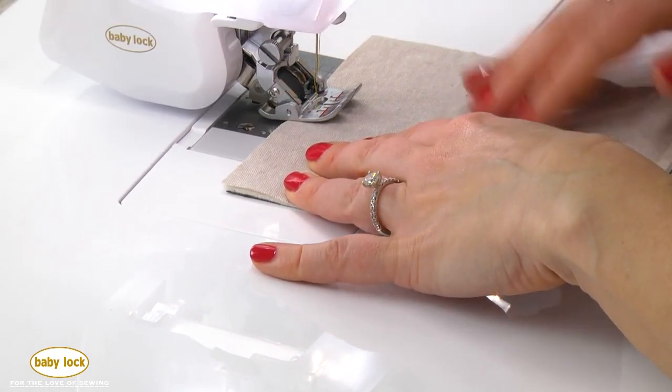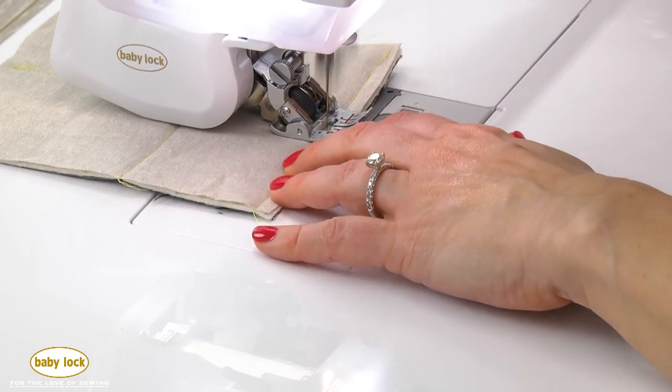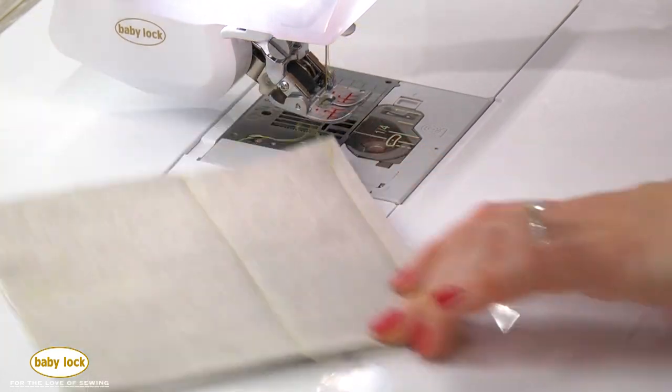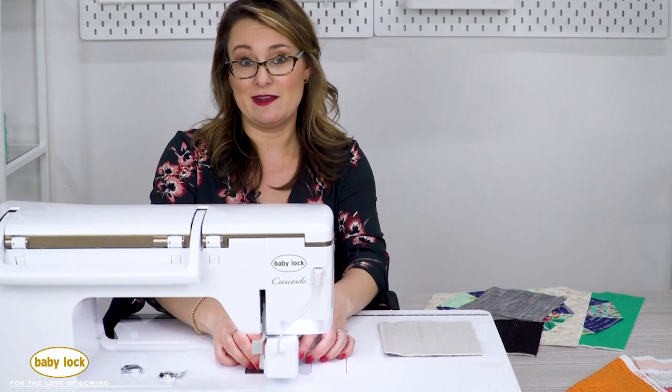In fact, I'm going to sew right into my seams, which is the time where a lot of times you do get a pucker. And no problem whatsoever. So it's fantastic for all types of sewing, but once you get that digital dual feed on, you don't want to take it off.